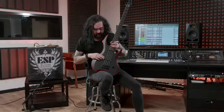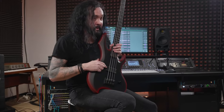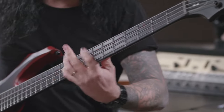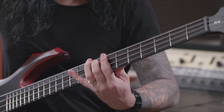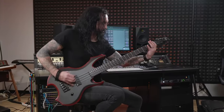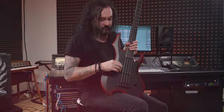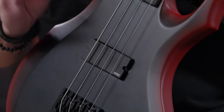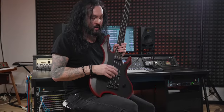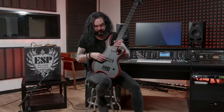For the pickup, I'm using EMG. I'm actually an EMG artist for many years. This one is called the EMG EMH 354 Presence and Definition, which is what I need. The position of the pickup is here for two reasons. The first one is because it has a cool, even sound. But also, sometimes I do play with my fingers and that's a nice spot for me to rest my thumb. So that's why it's here.